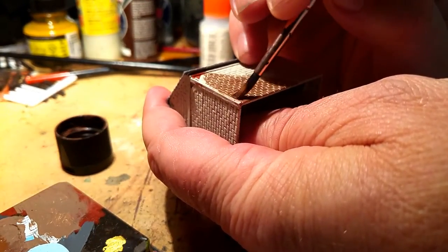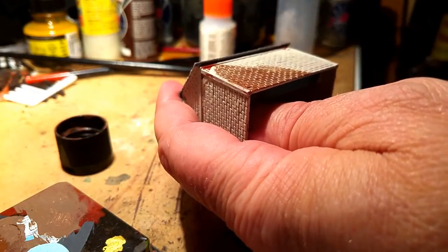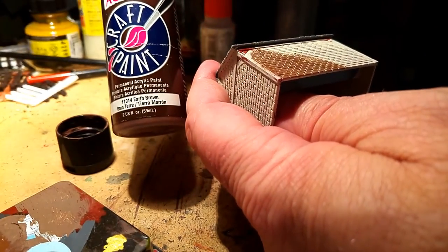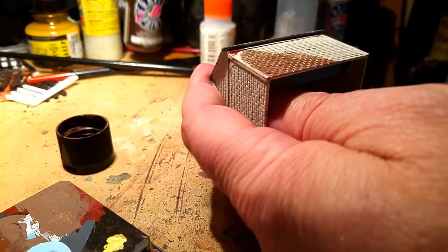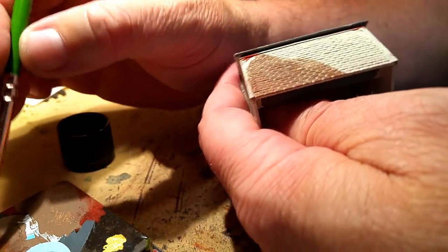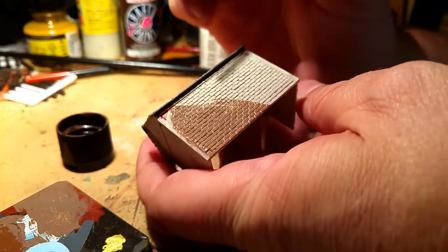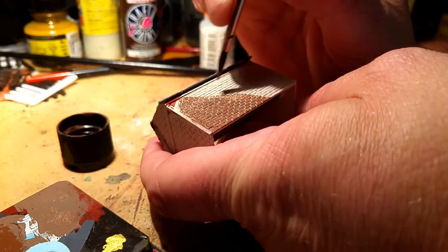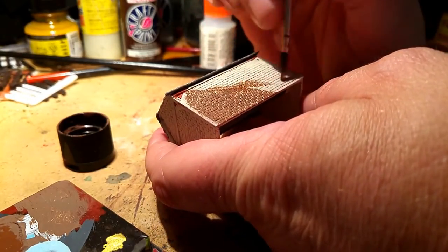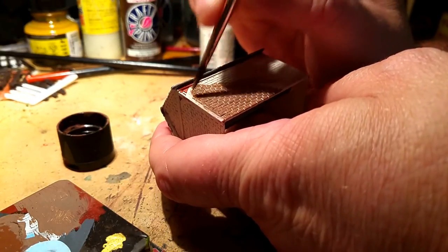I haven't actually used a really dark brown on this — it's that earth brown color. Obviously it's going to need to be reddened up and oranged up as it's highlighted. As you know if you've ever been to a builder's merchants, there are absolutely loads of different colored bricks.